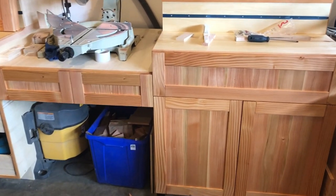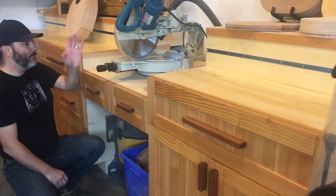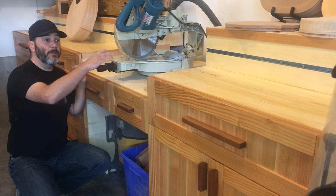As far as the dimensions of the miter saw station go, from the cutting blade to the wall I've got eight and a half feet, and on the other side five feet going to the lathe.